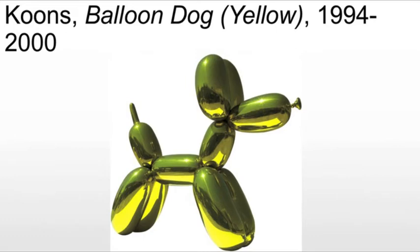He stipulated not only that the outside of the sculpture should capture the curves and puckers of a balloon dog, but also that its inside suggests the free circulation of air, as if it were actually fashioned from a single steel balloon.